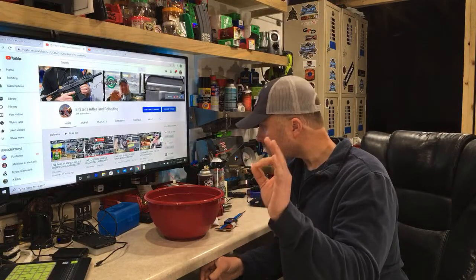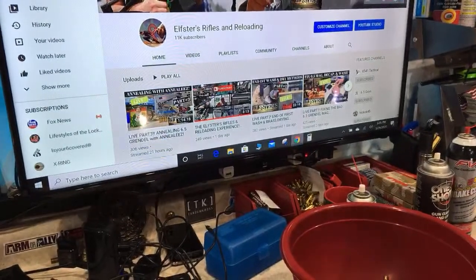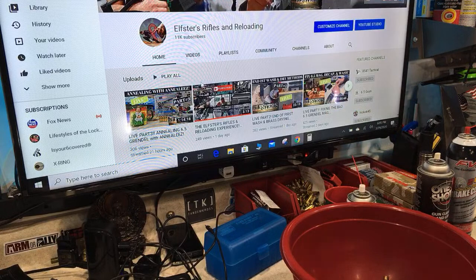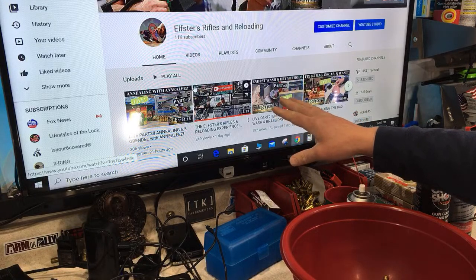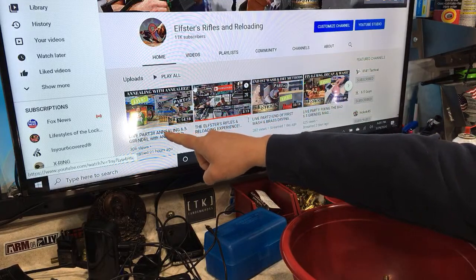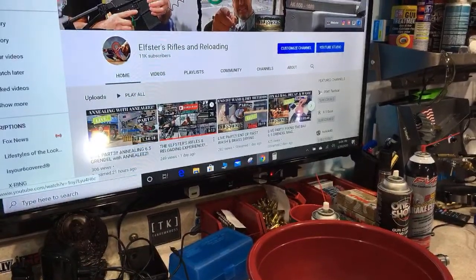To do a quick recap: in part one we decapped the brass using the FW Arms Decapper and put it through the first stage of wash. In part two we took the brass out of the wash and put it in the Lyman Cyclone case dryer to get it dry, doing the first initial cleaning. Yesterday in part three we annealed the brass using the Annealeze.